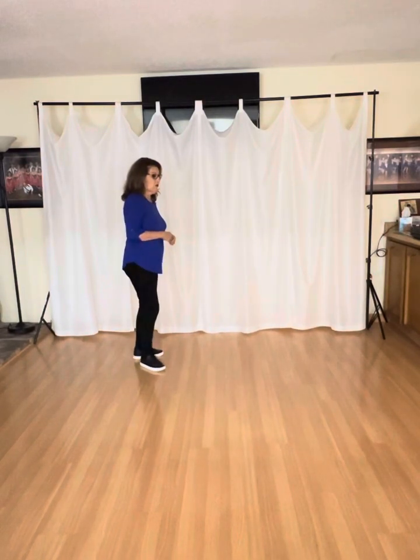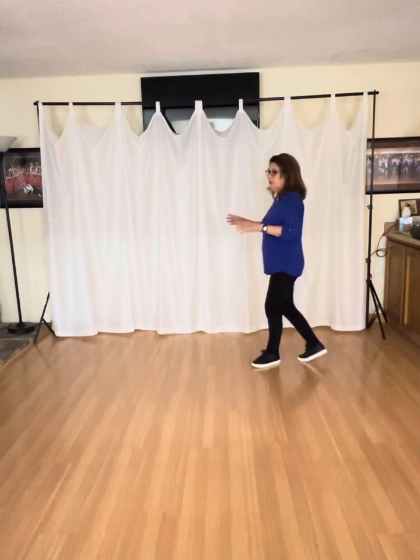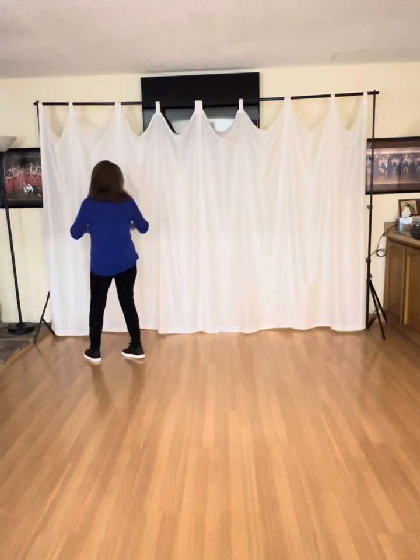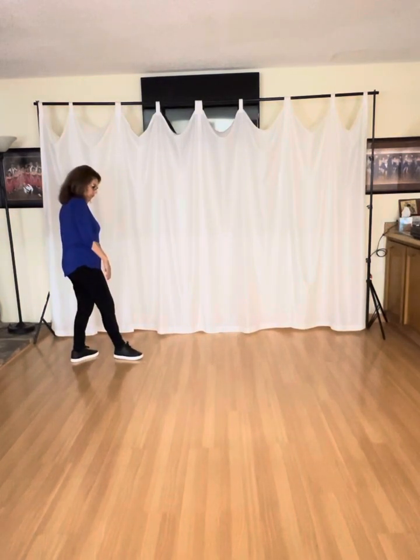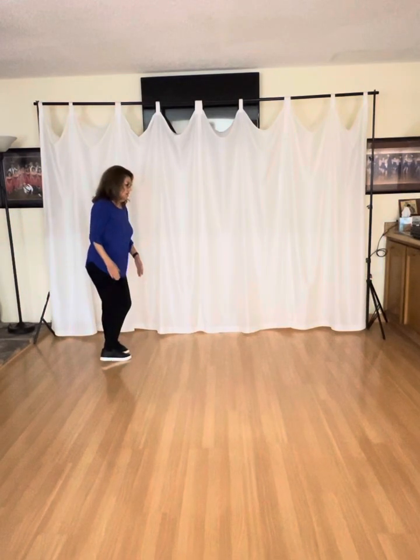So my footwork is sort of tricky. You're going to go one and two, you face him. Three and — and then you just unwind on four. And then your feet are like this, so you can do a ronde here.